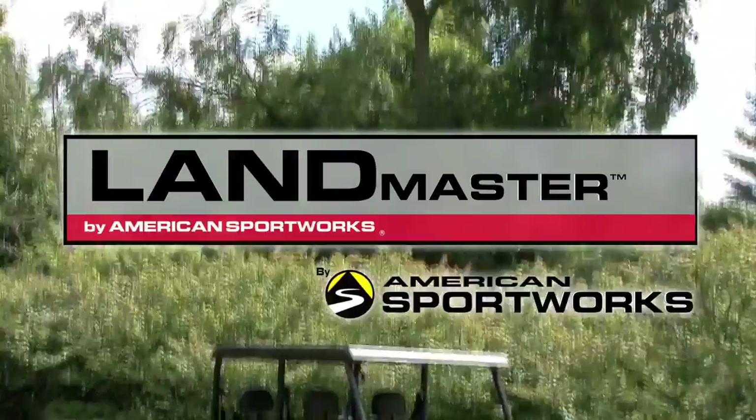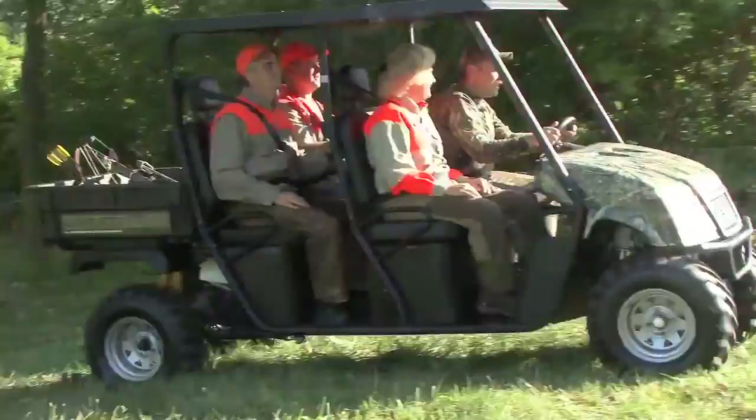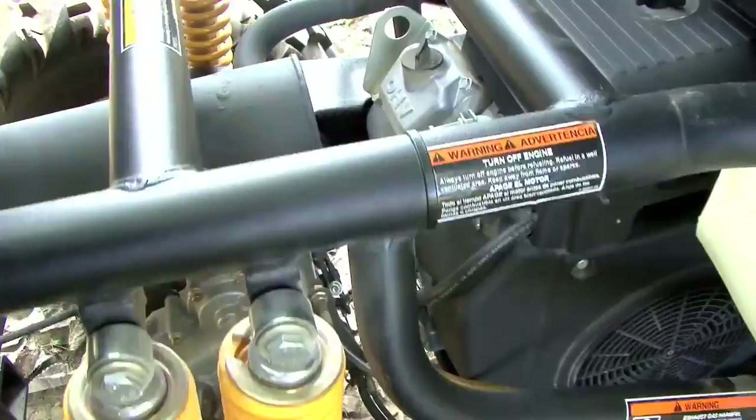The Landmaster Crew Hybrid is the first true hybrid utility vehicle. Unlike other so-called hybrids in the market that are merely electric vehicles with a generator, the Landmaster Crew Hybrid has two separate drive systems: a 48-volt electric motor powers the front wheels and a 653 cc gasoline V-twin Subaru engine powers the rear wheels.